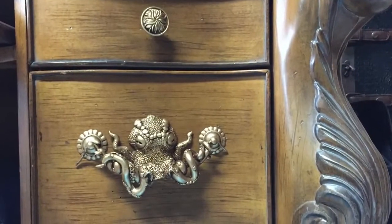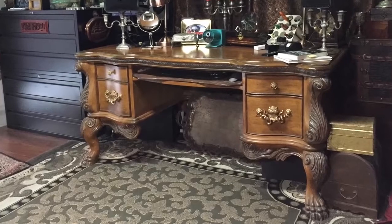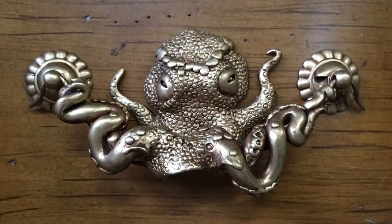Here they are going onto my desk. And this is now my workbench, computer work, and sketching area. These are my finished fantasy octopus drawer pulls in place.